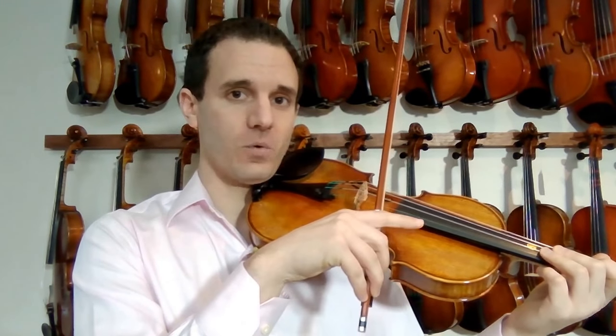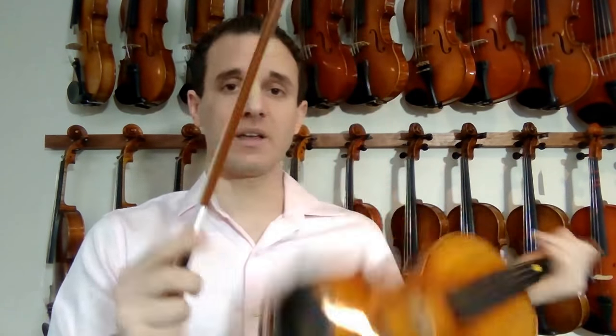We set the bow on the strings, and what I want you to do is start working on building flexibility with the index finger while keeping everything else relaxed. We talked about in the bow hold lesson how critical it is to keep things loose and not press up against the bow.